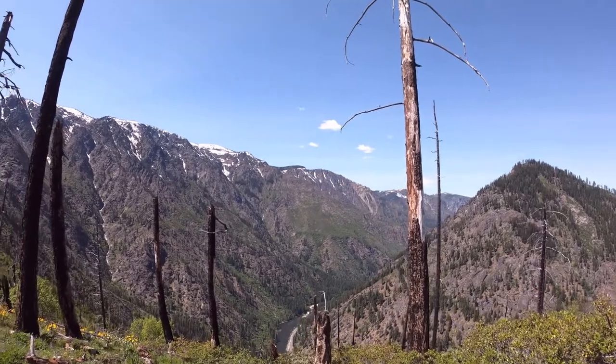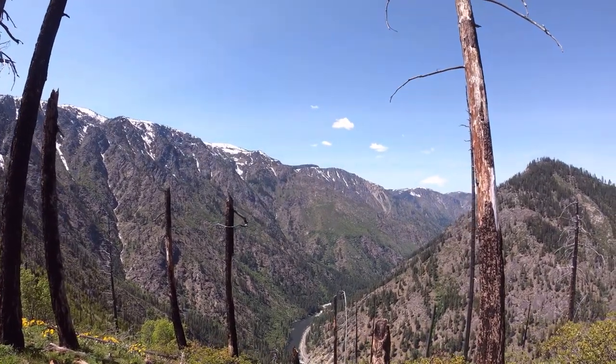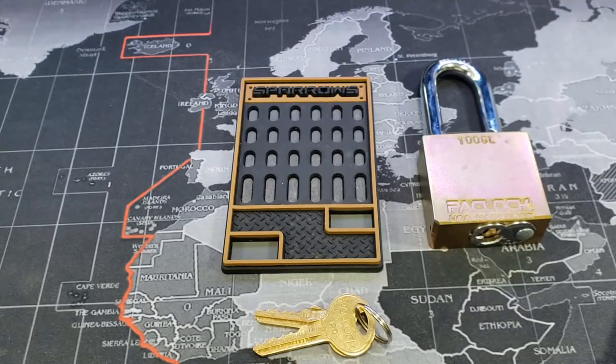On a beautiful blue day. I will be home soon to gut this for you. Now that we're back home, let's get this gutted.